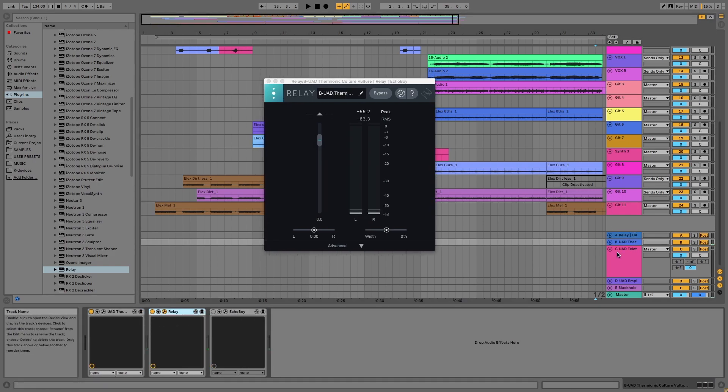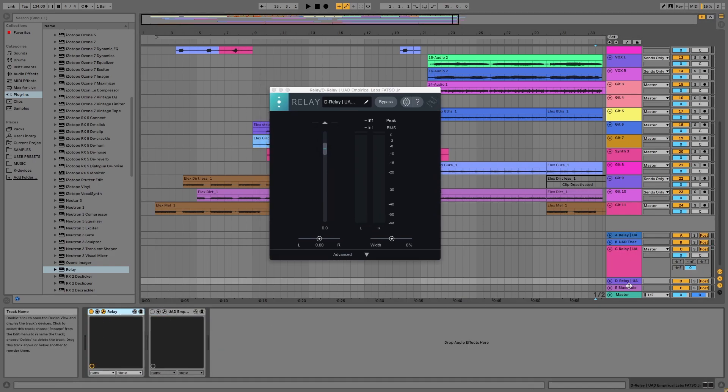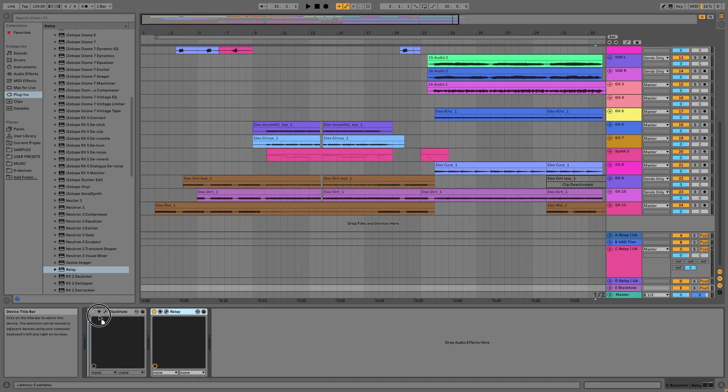Put it on every bus, make sure it's at the front, and then go ahead and add the main Neutron 3 plug-in to the master bus.